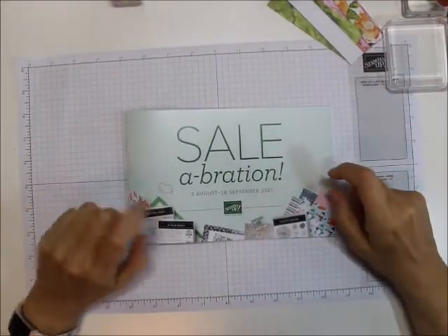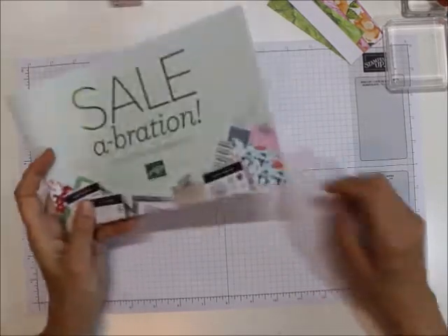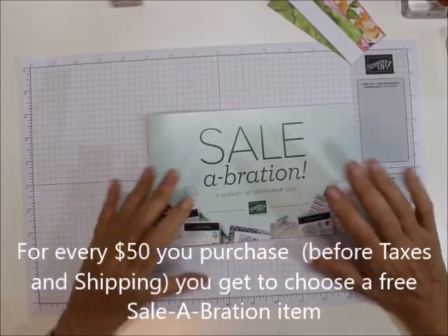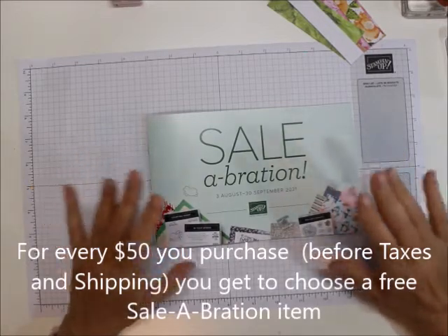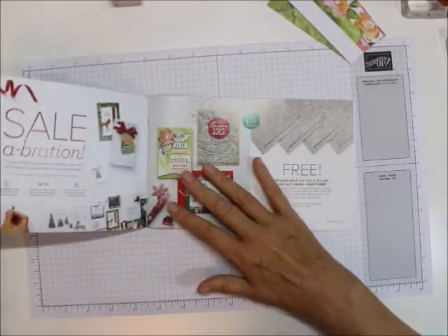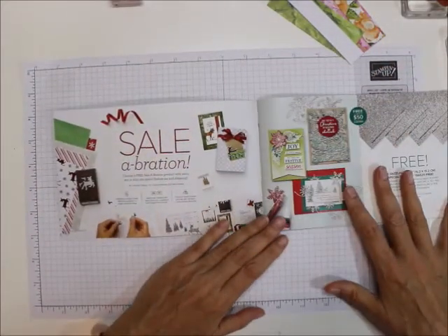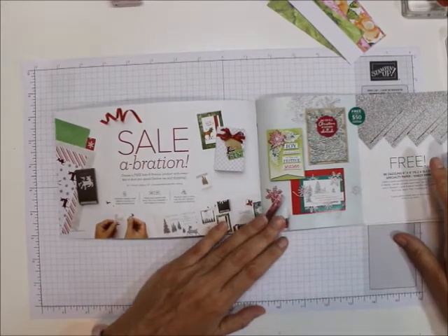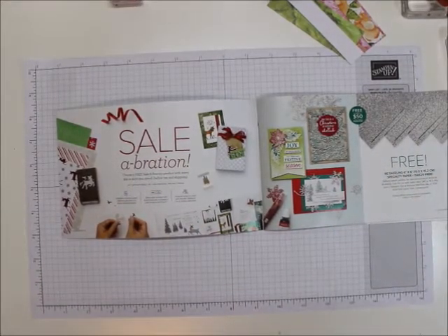Twice a year — this time it's August 3rd through September 30th — we have a sale just for you. If you purchase increments of $50, you can get free products. You choose a free Celebration product for every $50 or $100 you spend, and this is before tax and shipping.